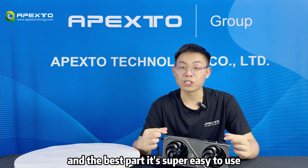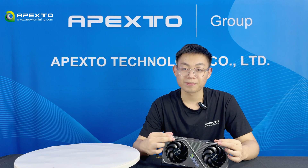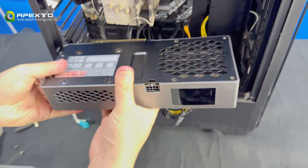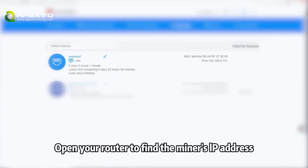And the best part, it's super easy to use. Just plug it into your PC and start mining. Let me show you how simple it is. Now let me show you how to set it up on a computer.